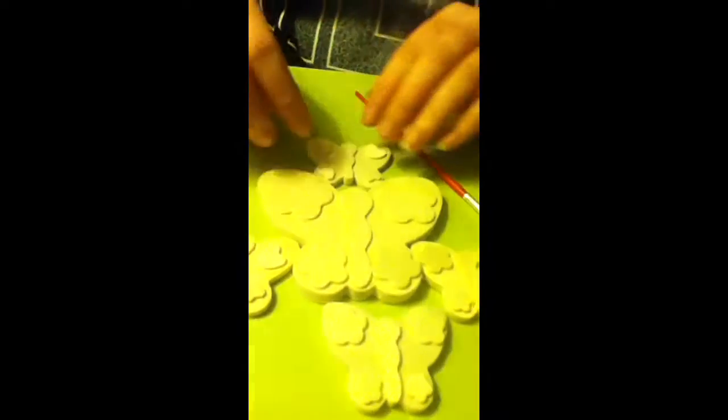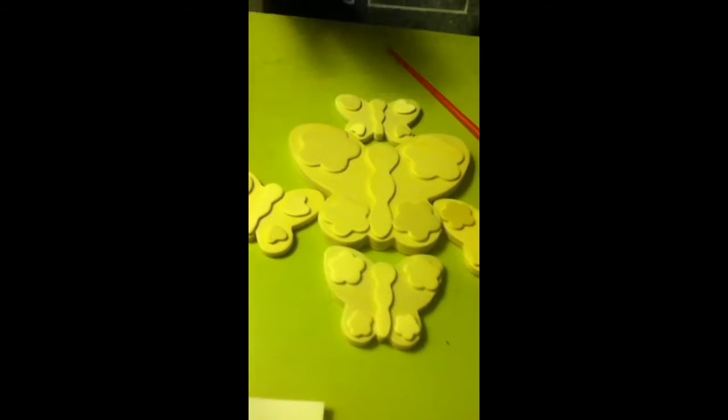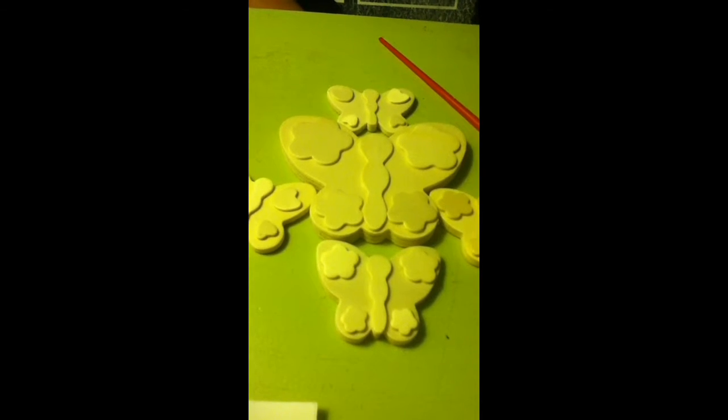After you do that, you can put some cardboard or a colored sheet of paper and then glue them to it and give it to your friends for a birthday.